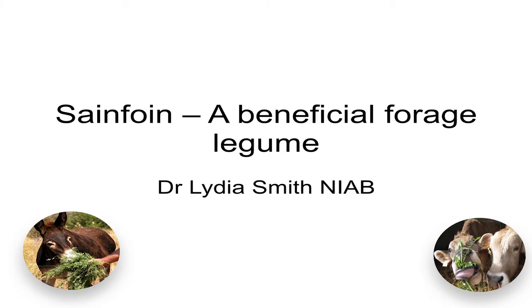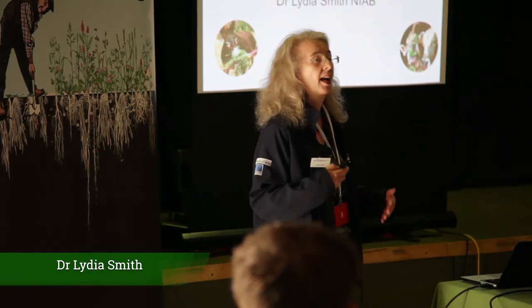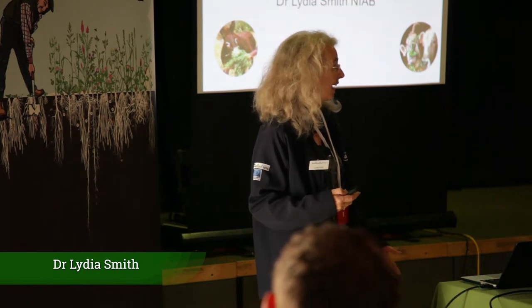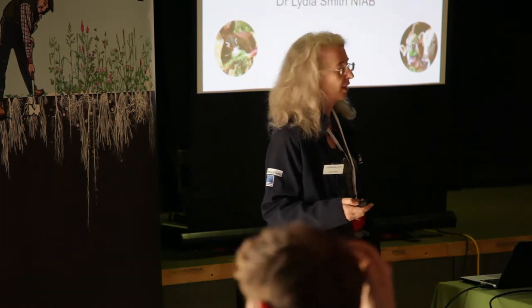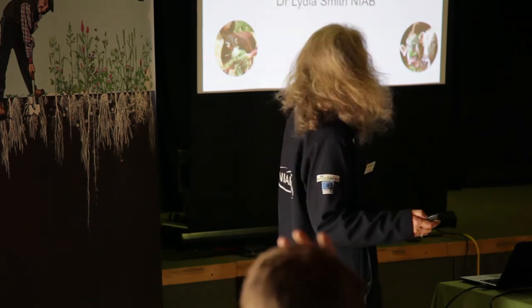Looking at sainfoin as a beneficial forage legume, and not surprisingly, I'm going to talk about how you can actually grow it and whether there is a varietal impact. We've covered components of that quite a bit from our previous speakers.